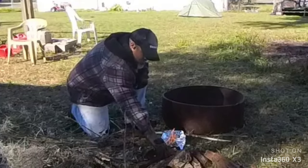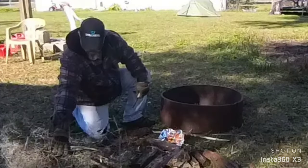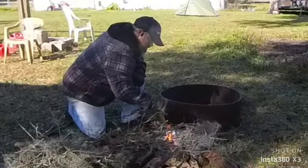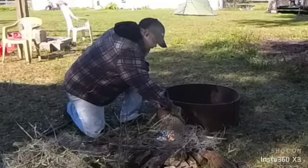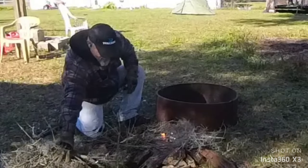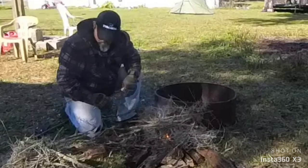Get some of that moss going — you see how that just flamed up? It'll burn a lot hotter than anything else. The more you pack up there, just let it do its thing, just like so.